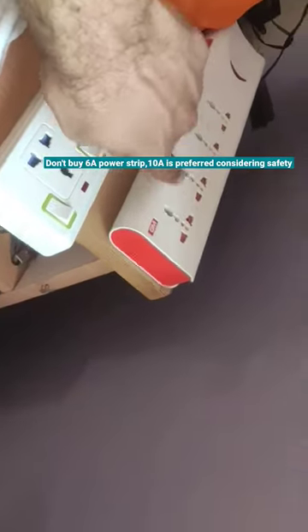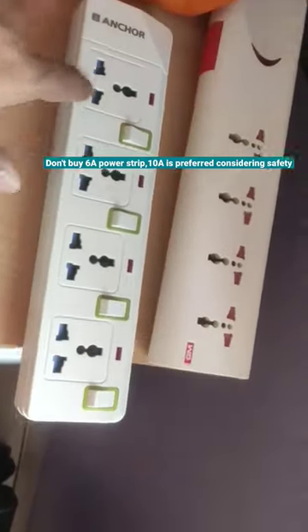Comparing to the 6A GM Power Strip, this 10A Anker Spike Guard is way better.